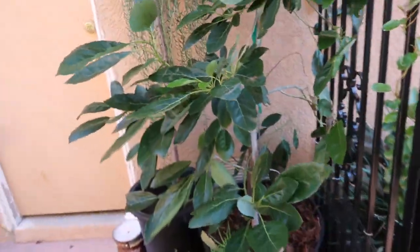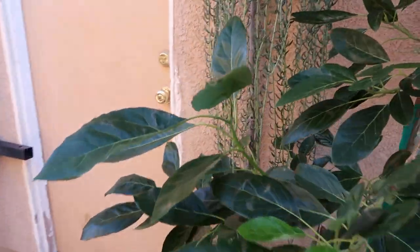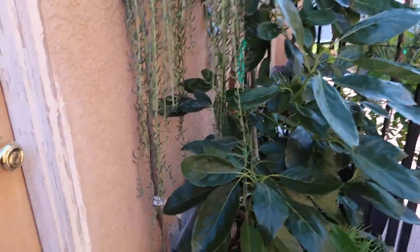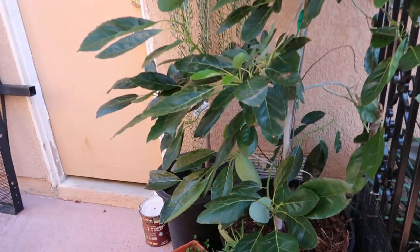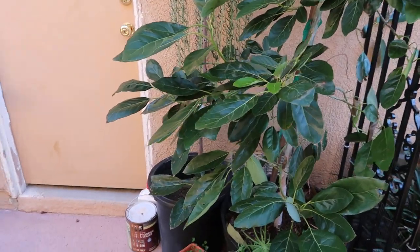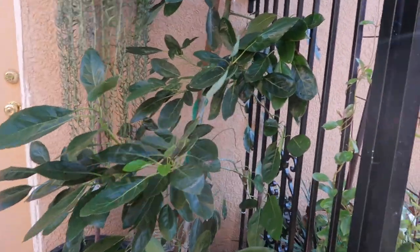The idea now is for me to put it in a bigger container and hopefully it starts branching out, the branches get thicker, and maybe we might even get some flowers this upcoming season. Since this is the first time growing this avocado, I don't know when the normal time is for it to flower, so we'll find out together. I'll definitely make a video if I see signs of flowering — if you guys know when we get flowers, please leave it in the comments.